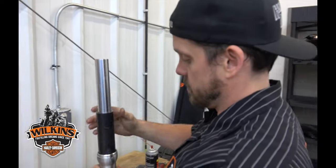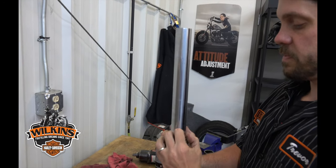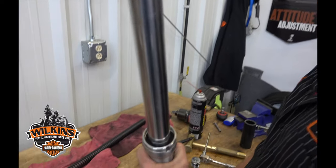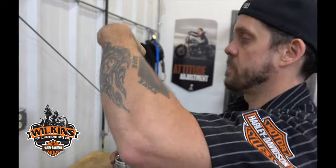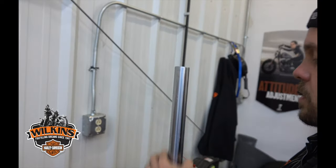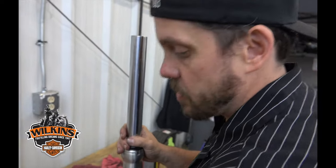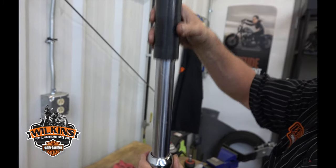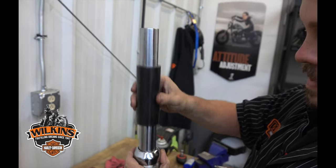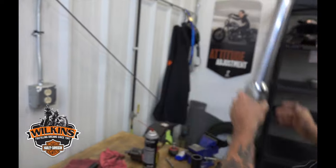Use your seal driver to seat it down in there. Your new spring clip goes in — that's when you know your seal is seated all the way, when this clip goes back in. All new. Pop your new dust shield over the top and lightly tap that in there too. Then put your chrome slider cover back on and lightly tap that down as well.